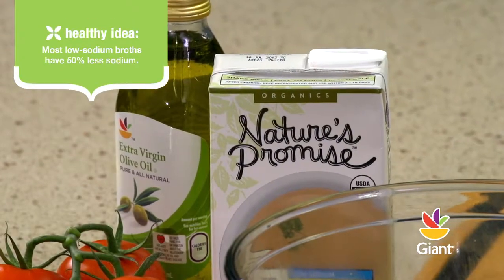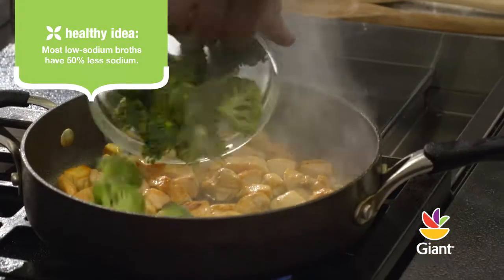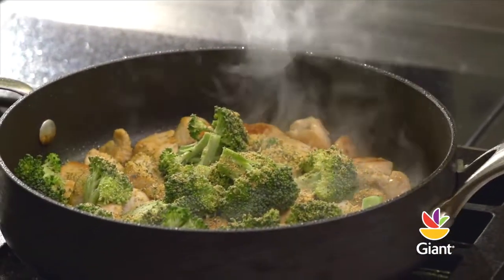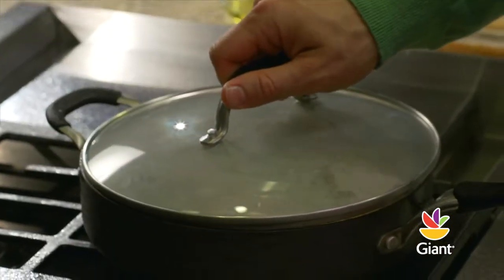Add 1 quarter cup of low-sodium chicken broth or water, 2 cups of broccoli florets — that nice green plumage at the top, not the stalk. Then sprinkle about 2 tablespoons of salt-free garlic and herb seasoning blend. Gently stir until well mixed. Cover and cook for 3 minutes.